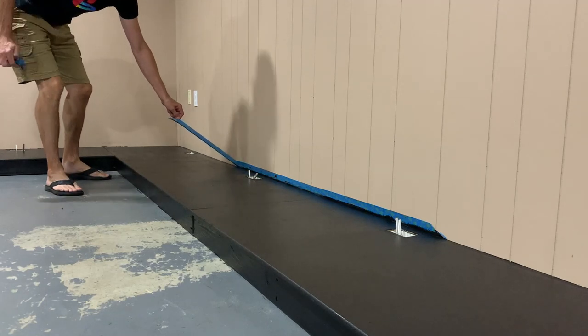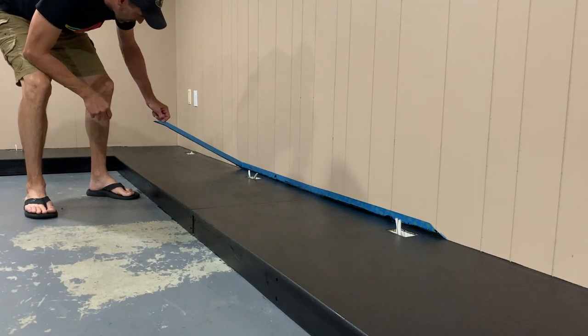One of the more satisfying parts of the job is peeling off the tape to see that nice crisp edge.